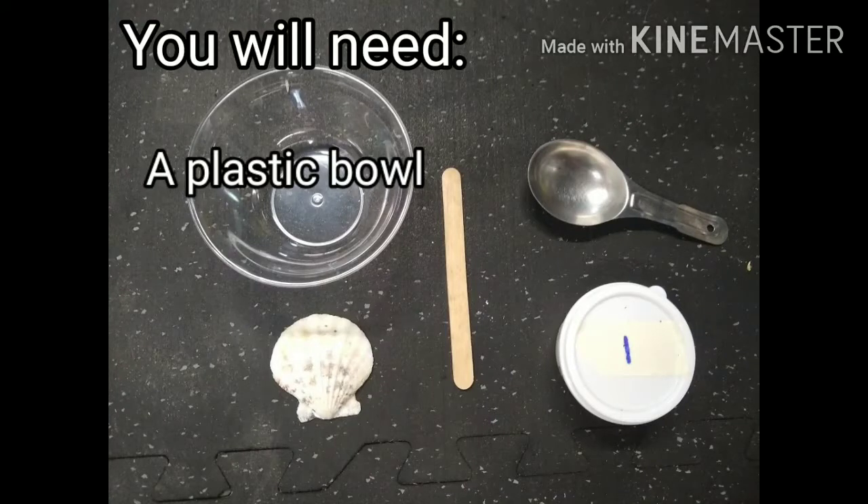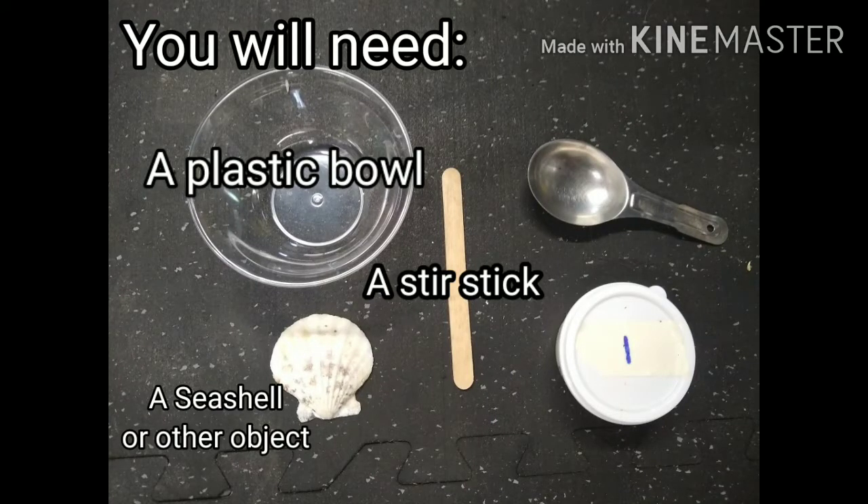Today we're going to be making a cast and a mold of a seashell to understand how fossils form in the natural environment.